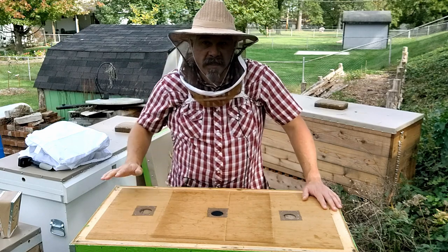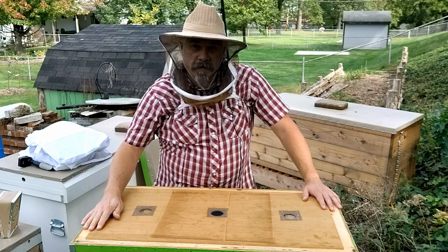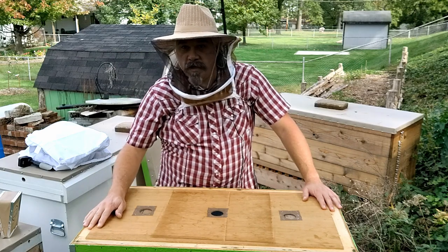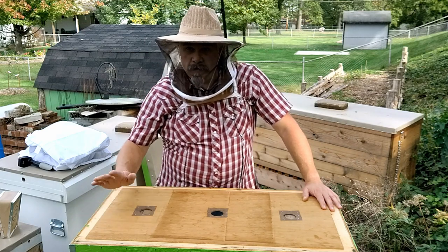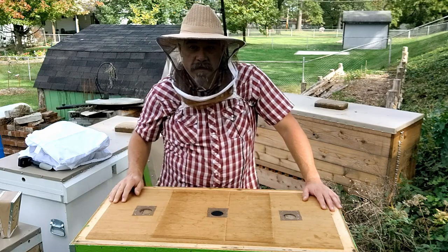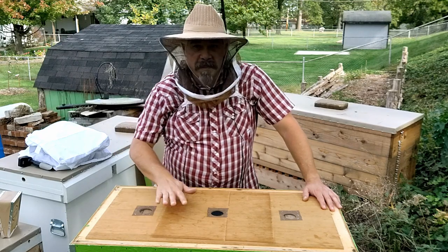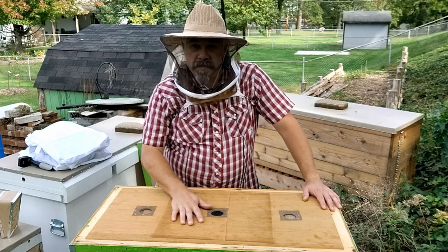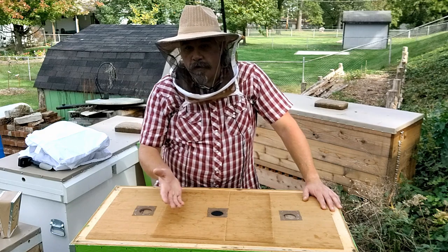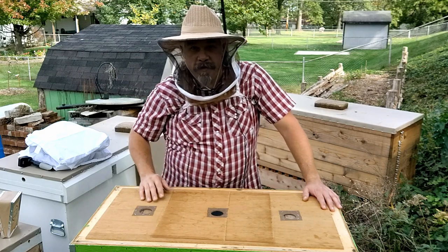This hive is an insulated Layens hive. It's built off of plans from Dr. Leo Shreston's website, HorizontalHive.com. I'll put a link in the description. The techniques I'm going to be following to winterize this hive are those that I've learned from Dr. Leo, and hopefully I don't stray too far from how he taught it.